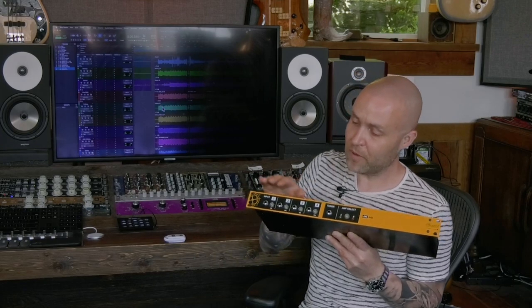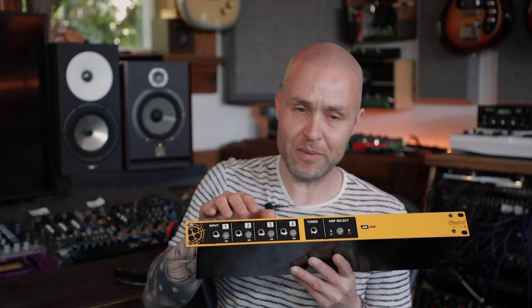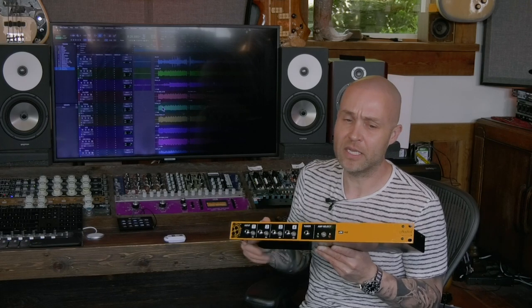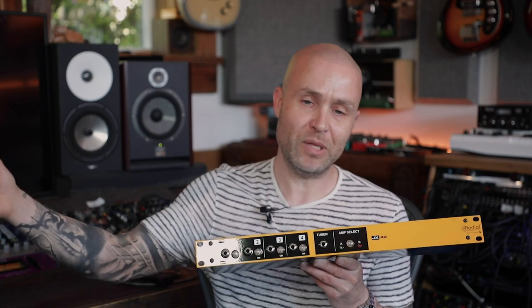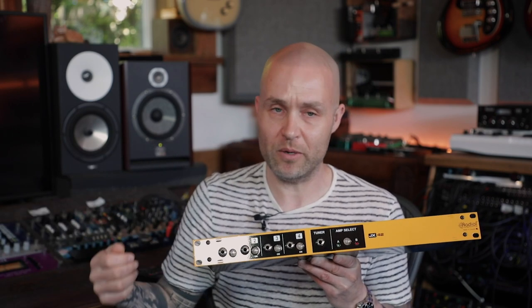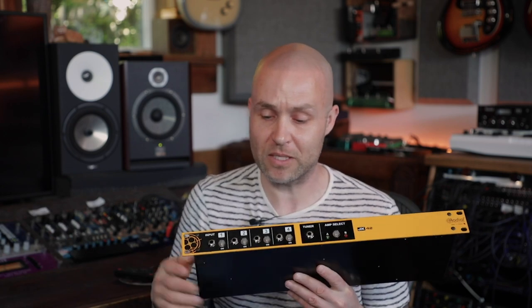Looking at the front panel, we have your four instrument inputs. The real intended purpose for this product is for the musician on stage who wants to be able to do fast changeovers between songs. They have four guitars plugged in and ready to go, and they can simply grab a guitar off the rack and go straight into the next song without having to worry about unplugging and replugging different instruments.